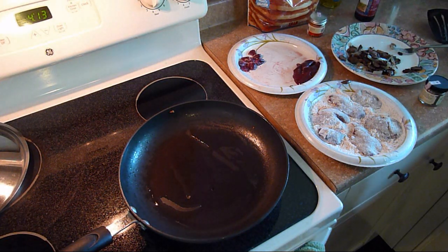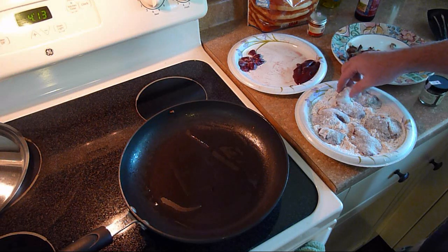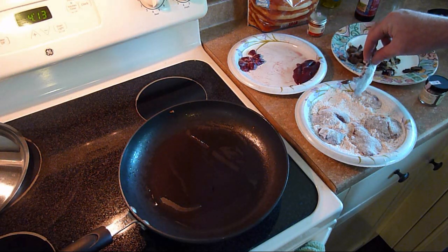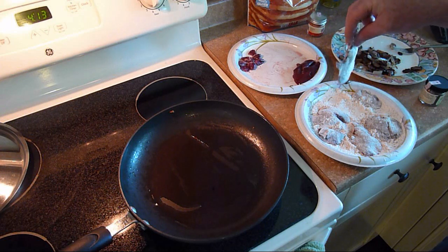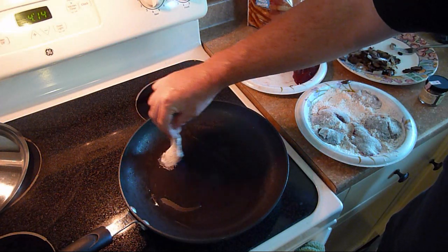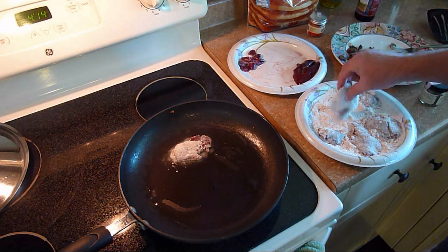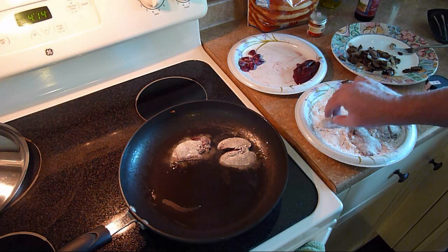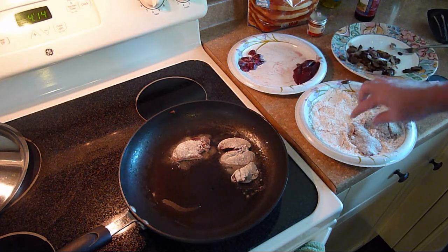I'm going to throw them in and let them fry up. They're going to fry really fast because they're so thin. All I'm really going to do is brown them and make sure they're cooked all the way through. Liver is just one of those things — if you cook it too long, it gets rubbery. But the rabbit liver is really tender. You just got to make sure you don't overcook it.